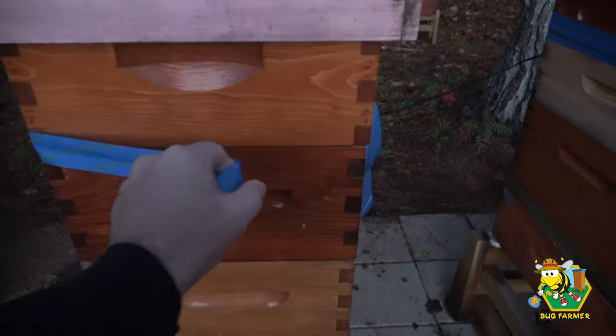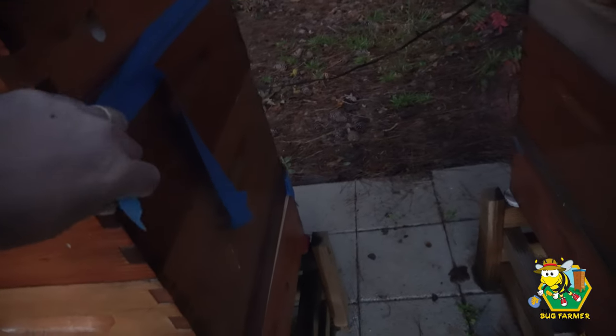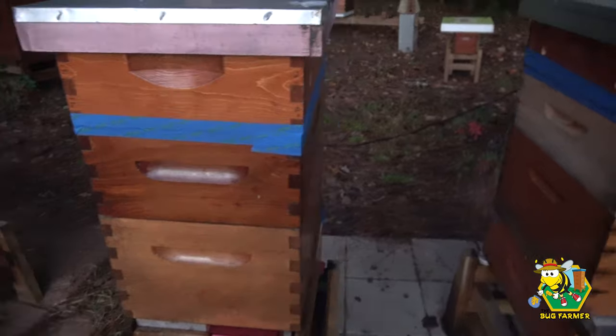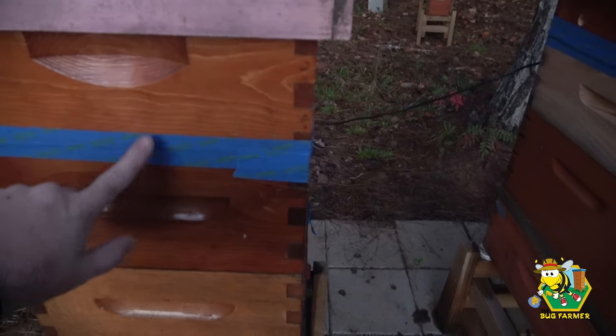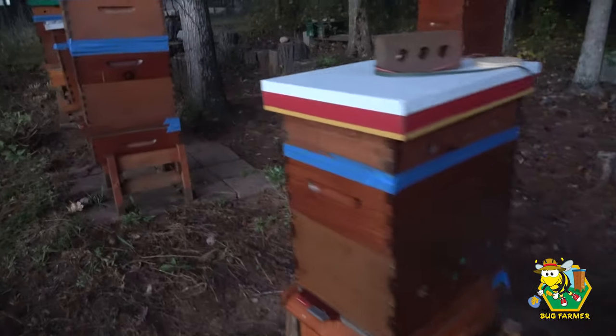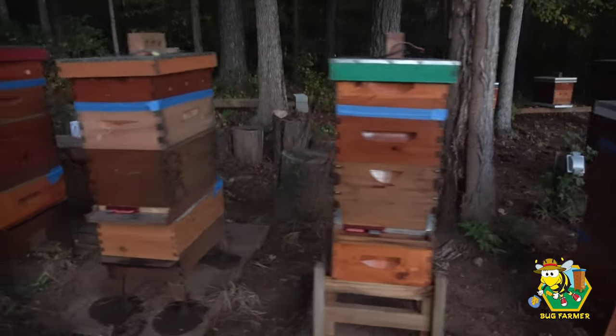We have a couple of dead bees they brought out. Nobody's up and at them yet. The tape is coming off — let's re-tape that. This painter's tape is the kind that doesn't leave an edge when you paint, so it's not very sticky. I'm going to have to get some plain old masking tape and redo this. The purpose of the tape is to seal the boxes until the girls have a chance to seal them. Nothing crazy going on — all the girls look snug as a bug in their box. I think we're in good shape.